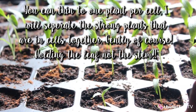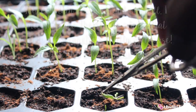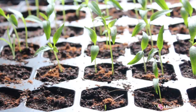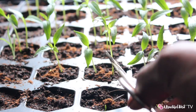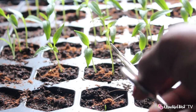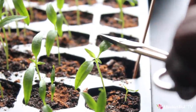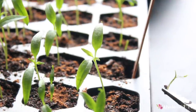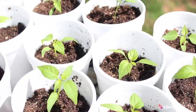Now I'm just thinning out the weaker peppers. I'm going to cut near the very base of the plant, remove it with my scissors, and I'm not touching the stem. The ones that were not as strong I thinned out, and the ones that were strong — that were in cells together — I actually kept them and just separated them. Here's one, and here's a really strong one. It hurts so bad to have to do that.